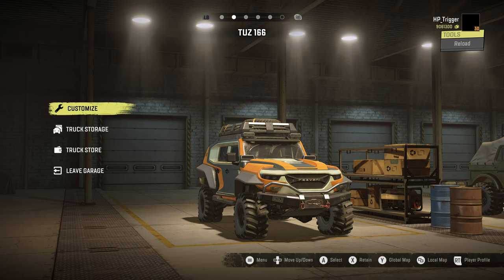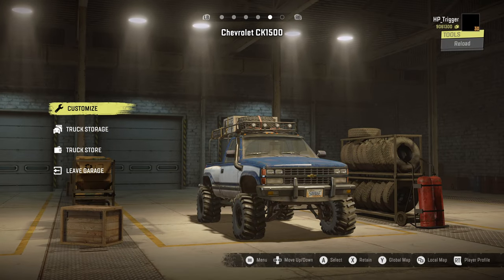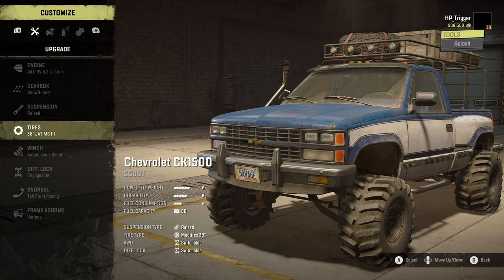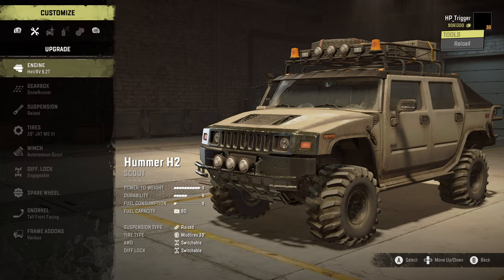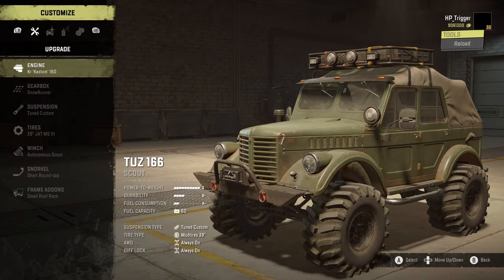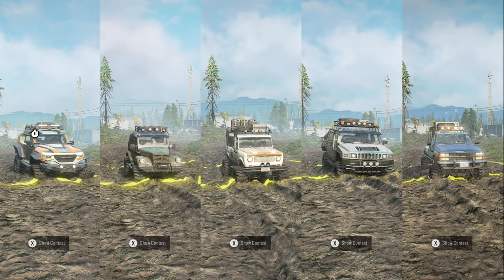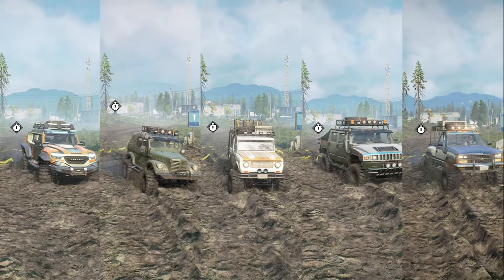Let's compare the Tank with the TUZ 166, Scout 800, Hummer H2, and Chevrolet CK1500. All have the best engine installed with the SnowRunner gearbox and J80 MS3 mud tires, along with the available racks. You can check out the stats after it's fully upgraded. Let the race begin.